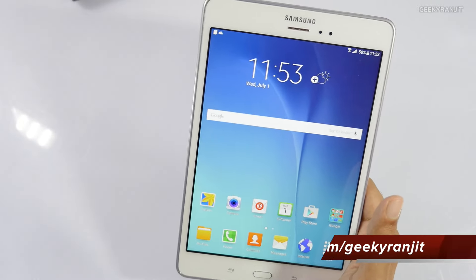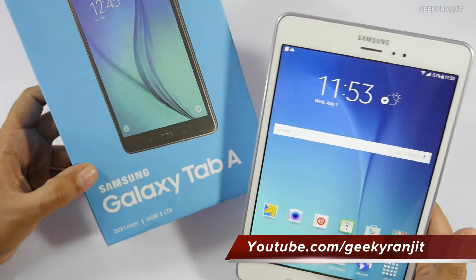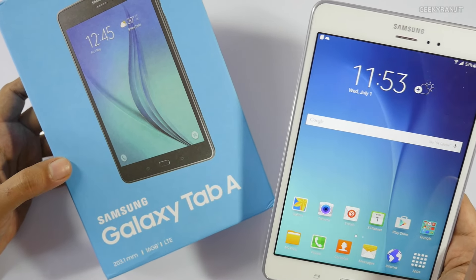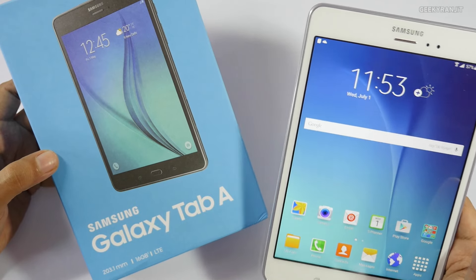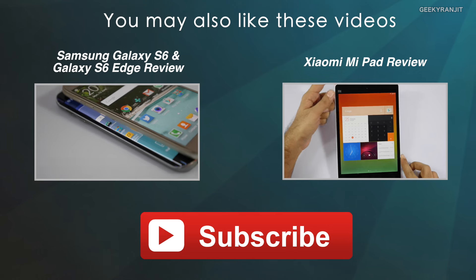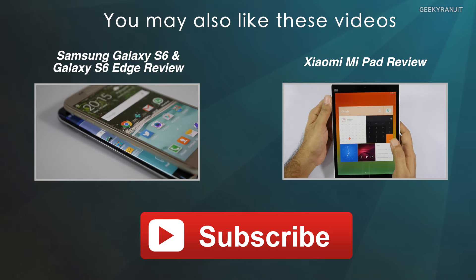That's it for now for this quick first look at the Samsung Galaxy Tab A. If you have any specific questions about this device, post them in the YouTube comments. Let me know in the comment section if you'd like me to do a full in-depth review of this tablet. Thanks for watching, this is Ranjit, and I hope to see you in my next video.